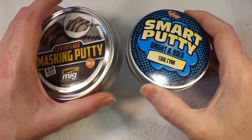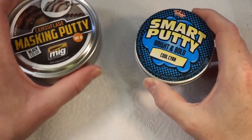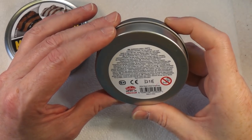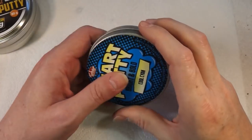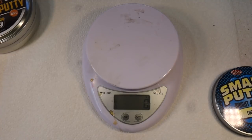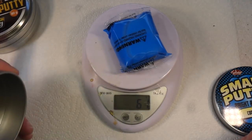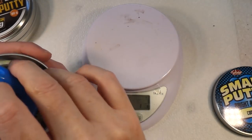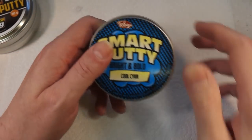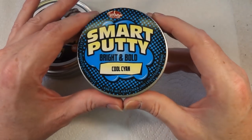I think I've had about four or five pounds worth, so it's about a third of the price. This is a bigger tin — there's 80 grams in the smart putty. This MIG tin doesn't actually say how much is in it, so I put it on my little scales and it came out at 60 grams. It is still massively cheaper. Other brands like Green Stuff World do 60-gram tubs at around £10–12; this is about £5–6, so it's much cheaper.